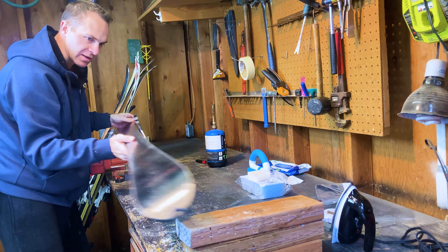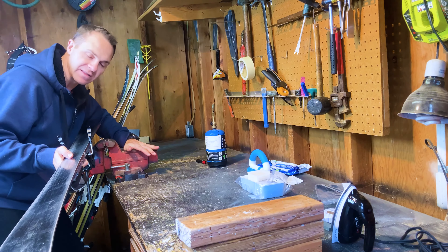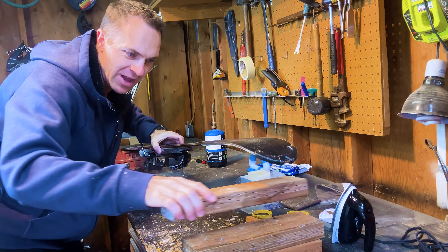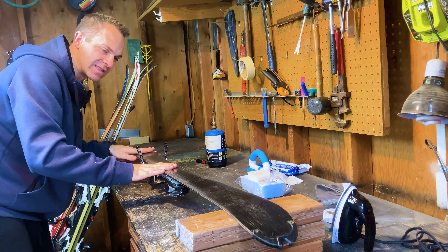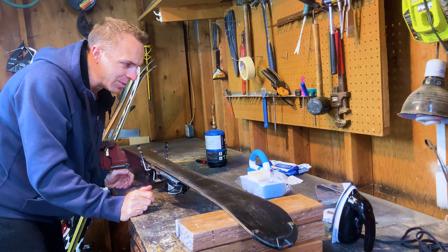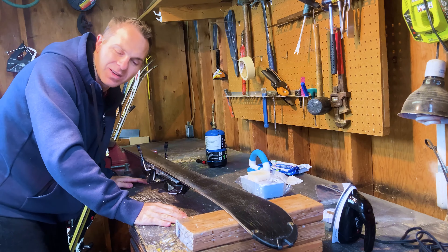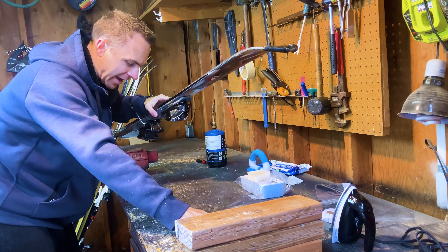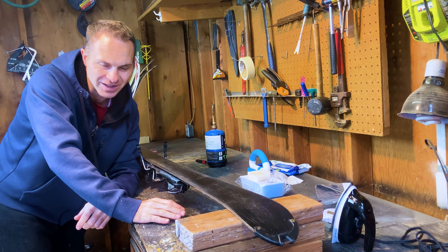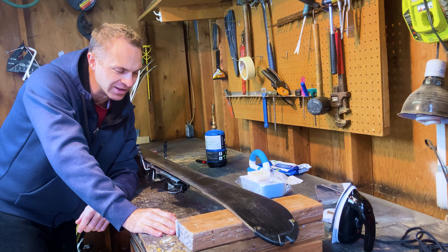The first step is to set up your base. I'm using a vice clamp and some 2x4s on my bench to support the tip and tail of this ski. You can get fancy clamps if you're going to do this a lot, but I don't really recommend it unless you have a dedicated space for ski waxing. I'm using my workbench out here because we're going to make a little bit of a mess. You don't want to do this in your kitchen unless you can lay down some kind of painter's cloth to catch all the wax.